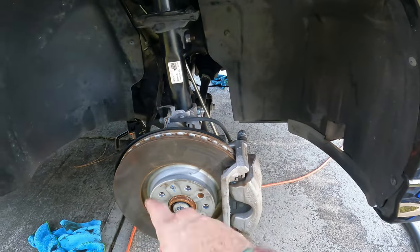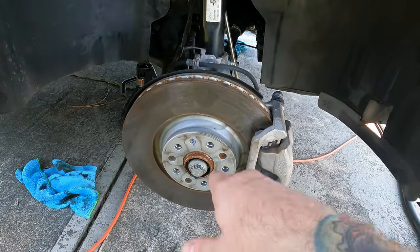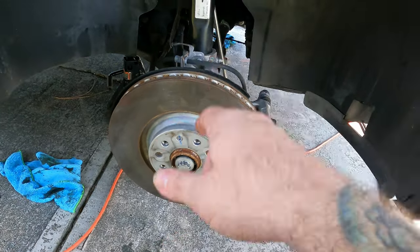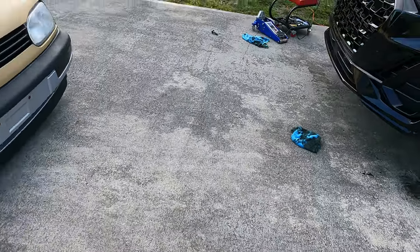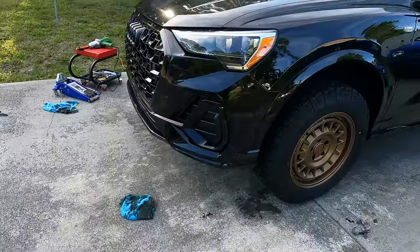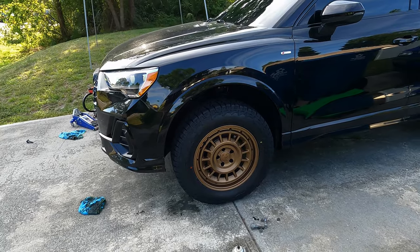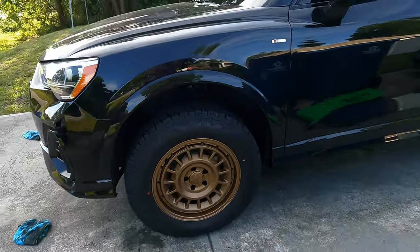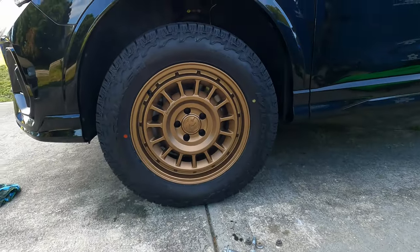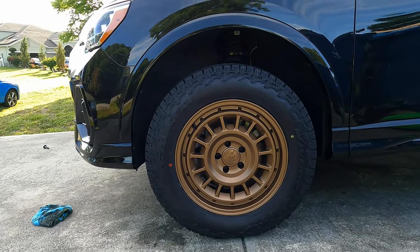Everything is tight minus the axle bolt on both sides, so we're going to swap in the new axle bolts, get those snug, put the wheels on, and move on with this project. The fronts are done. I just tightened the axle bolt — 150 foot-pounds plus a half a turn. Took a breaker bar and a jack handle to get that half a turn. This is what the front looks like right now. Pretty freaking crazy, it looks really good — I'm excited.